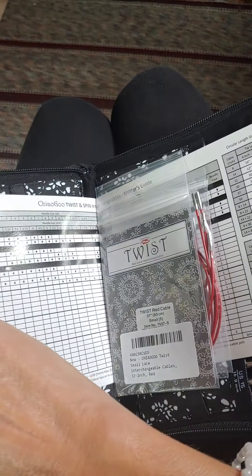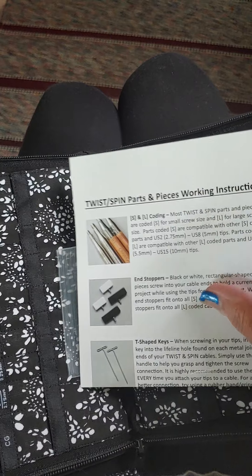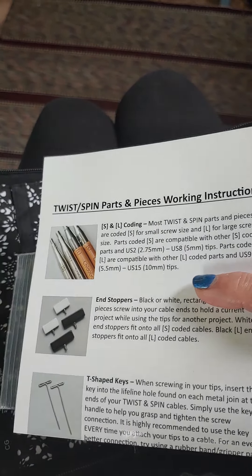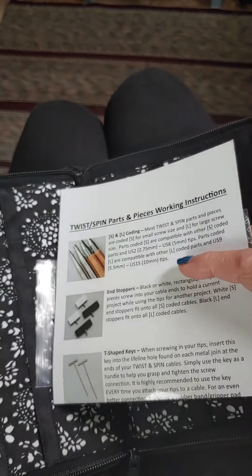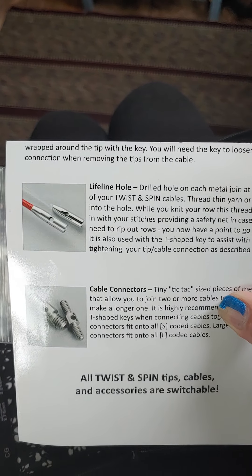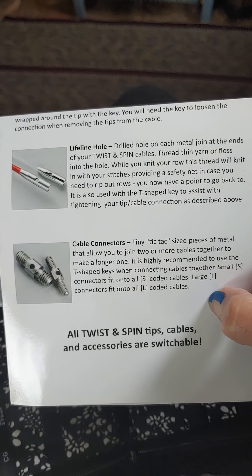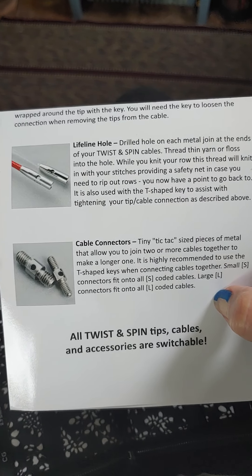Now let's get to the needles. They send you this Twist, Spin, Parts and Pieces working instructions, which is pretty cool. Those are the end stoppers like I said, and T-shaped keys — I used them properly! That's on the cable itself — the lifeline hole. And they are cable connectors. That's what I thought. So you can actually make longer cables — very cool!